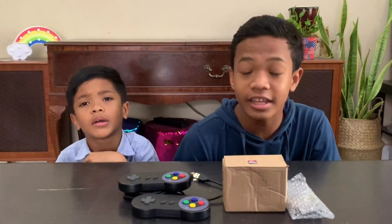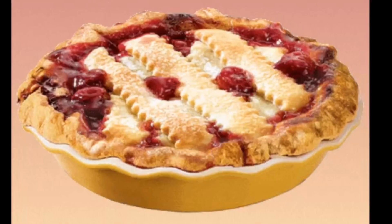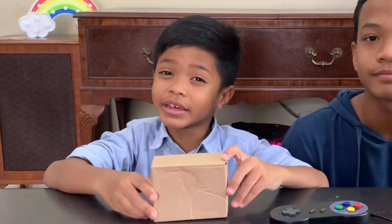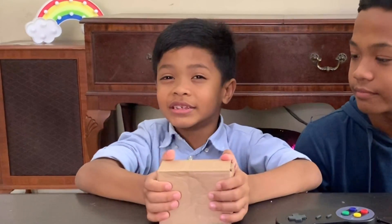But he said, if we want a video game, we have to make one ourselves. To make the video game, my father gave me his old Raspberry Pi 2. This Raspberry Pi isn't a food — it's a computer.